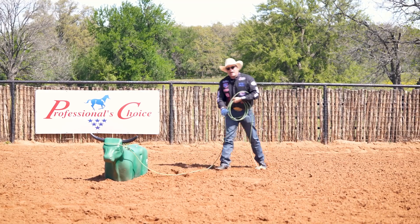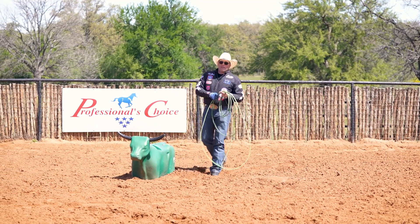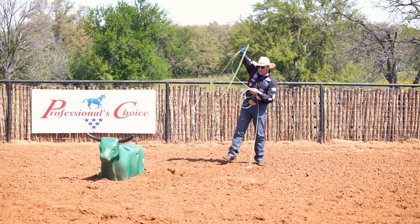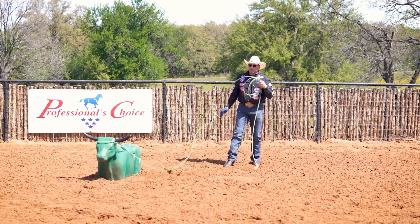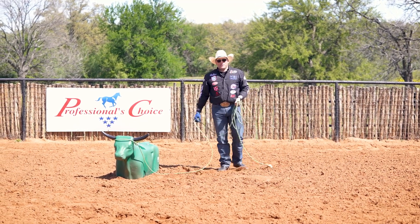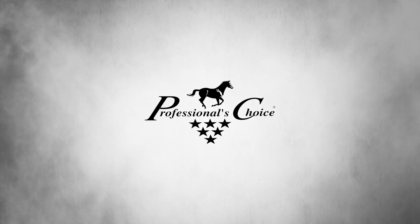I can do that for hours — it's enjoyable, it doesn't hurt. Then I start stepping back a little bit and working on my same drill, because Lightning Aguilera might swing once, so I may have to get to where we don't swing at all. It's a Professional's Choice — the more comfortable the horse, the better their performance.